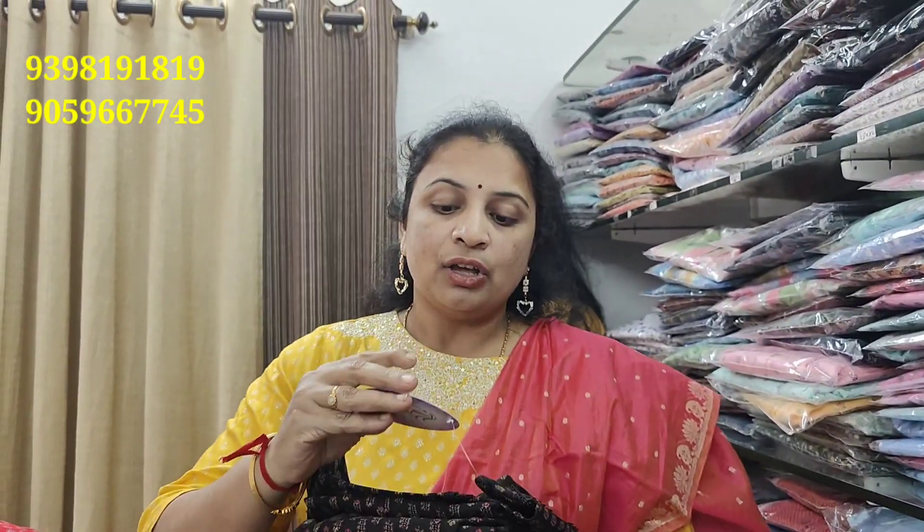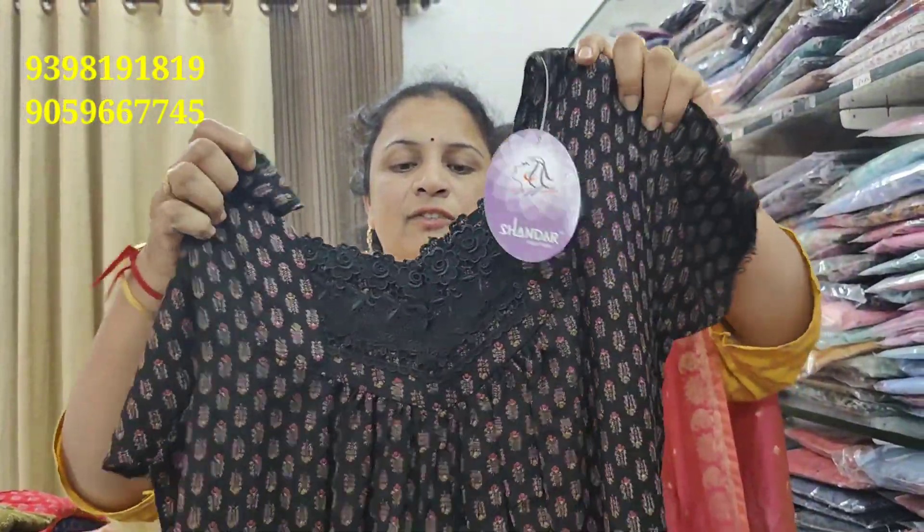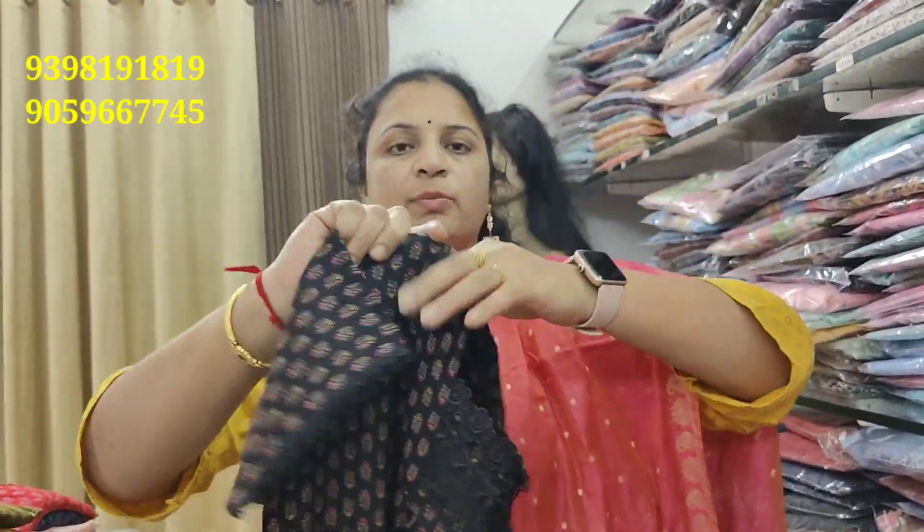The first thing is that we won't make a lot of videos. For 890 rupees, we are making a star. We have a new Star Neck design.